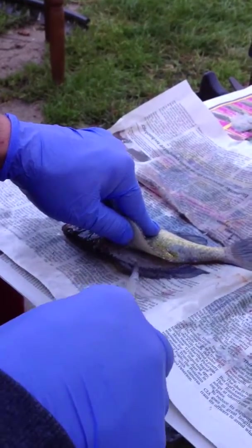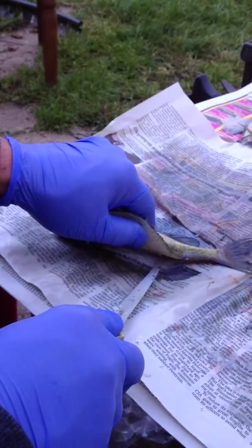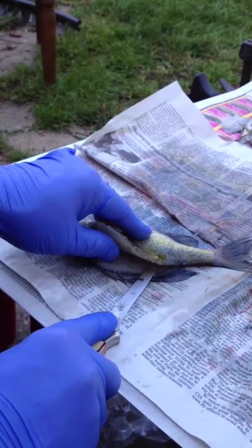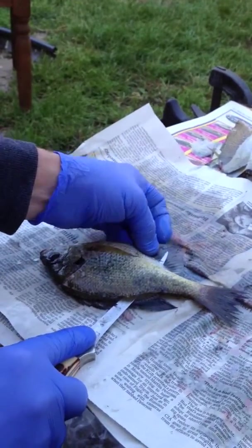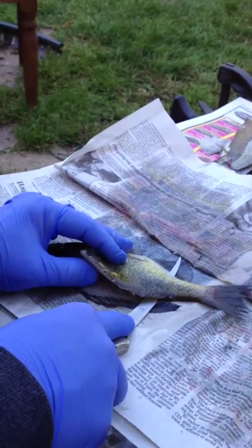There we have the spine again intact. Now the next thing to do, it's a little tricky, is slide your knife between the backbone and the flesh. Make sure it sticks out above the anal fin, otherwise you're going to end up with some bones.